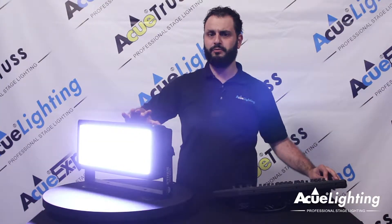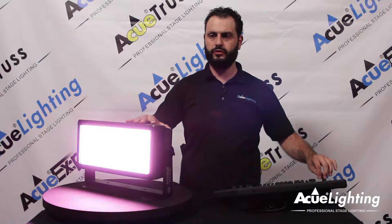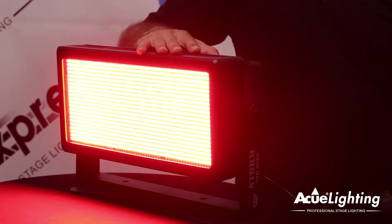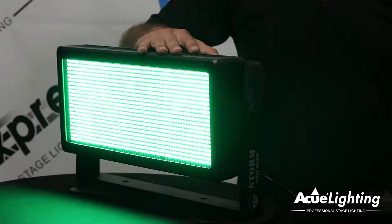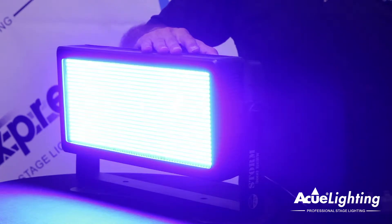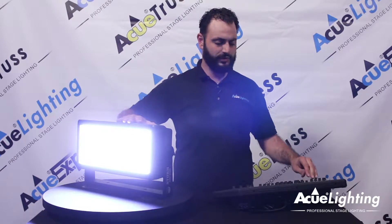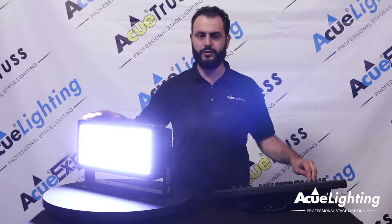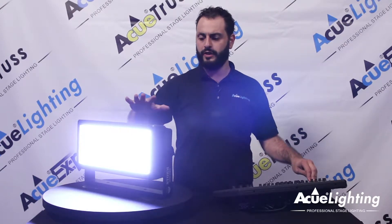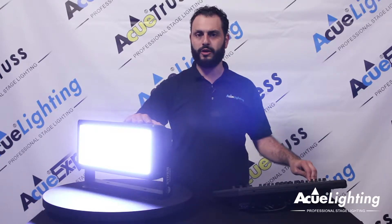We're going to actually have to dim it or else it's going to burn the camera on this one. But you have full RGB color control as well as white. It has 1320 2.5-watt SMD LED chips on there — that's super bright. What this can do is replace almost any other strobe light that you have in your artillery. This is probably going to be your brightest, best LED strobe light on the market today.